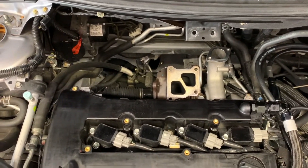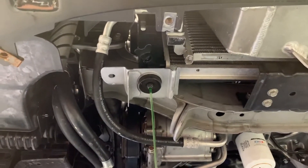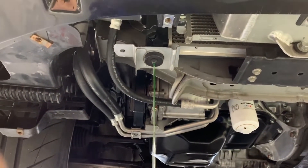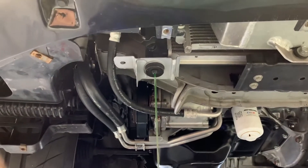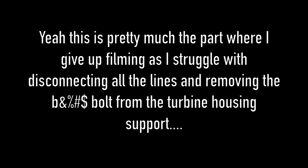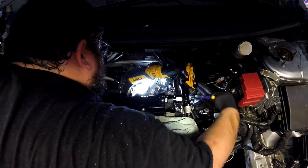Once we got the under tray off, one of the first things you want to do is open the petcock and drain all the coolant into a bucket, because otherwise it's going to come out when you pull the turbo off. We tried to get as much of it out as we could — and sure enough, coolant all over the floor.